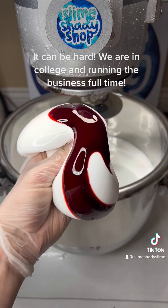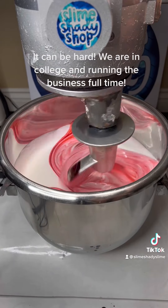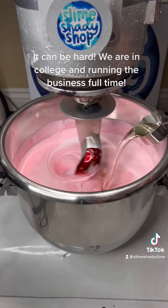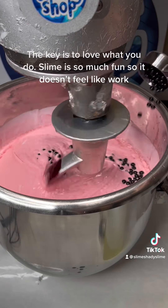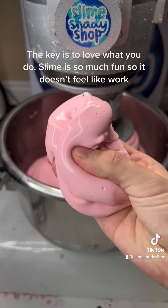It's quite hard to run a slime shop — it can be hard. We are in college and running the business full-time. The key is to love what you do. Slime is so much fun so it doesn't feel like work.